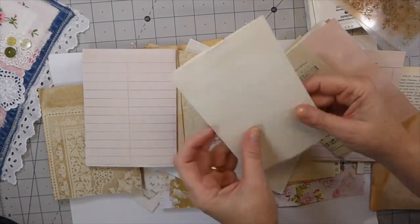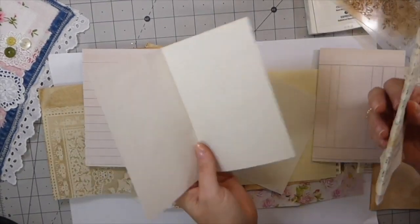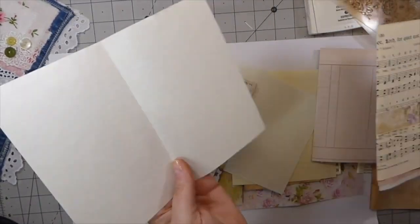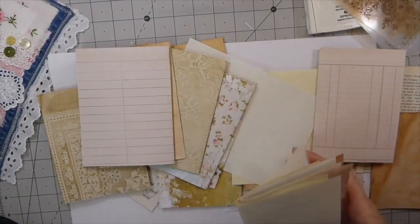This was some old paper I ran across at my father-in-law's. We recently cleared out my mother-in-law and father-in-law's house. You can tell this is a little bit aged — look at the lines, they aren't even straight on it — but I loved it, so I'm just going to add some of that in.